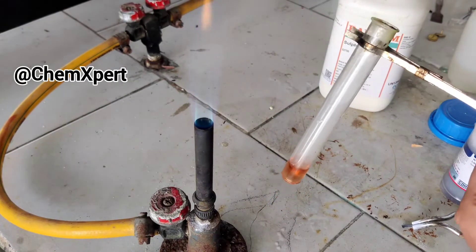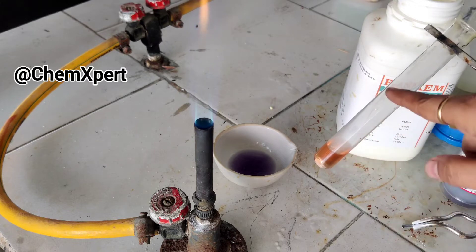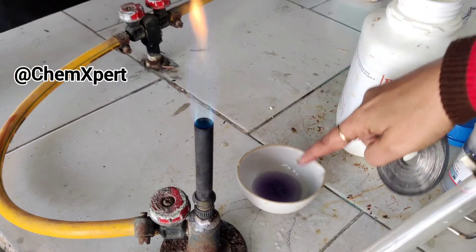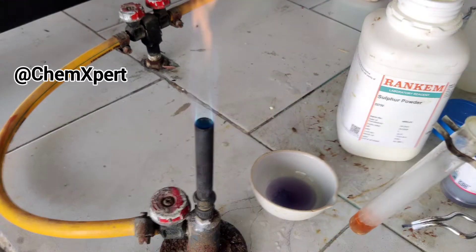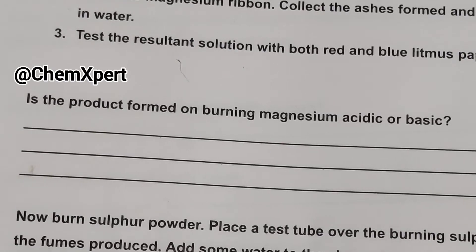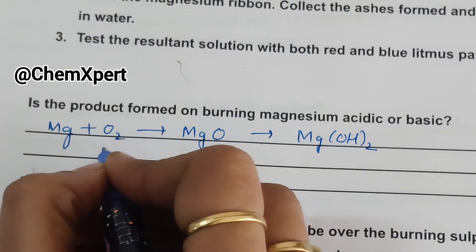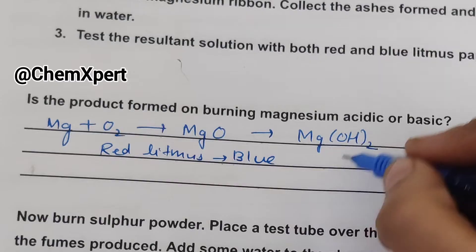So what is the difference in both cases? In the case of sulphur, we form a sulphur oxide, and when it dissolves in water it is acidic in nature. Whereas in the case of magnesium metal, when heated it forms an oxide which is basic in nature because it turns red litmus blue. So the product formed on burning magnesium is basic in nature — magnesium forms magnesium oxide, which dissolves in water to form magnesium hydroxide, and it turns red litmus blue.